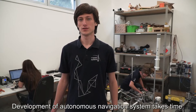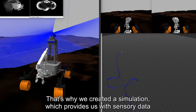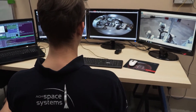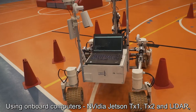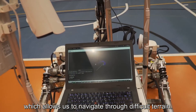Development of the autonomous navigation system takes time. That's why we created a simulation which provides us with sensory data and allowed us to test the software while the rover's hardware was still in its early development stages. Using onboard computers — NVIDIA Jetson TX1, TX2 — and LiDAR, we have implemented a robust evolutionary pathfinding algorithm which allows us to navigate through difficult terrain.